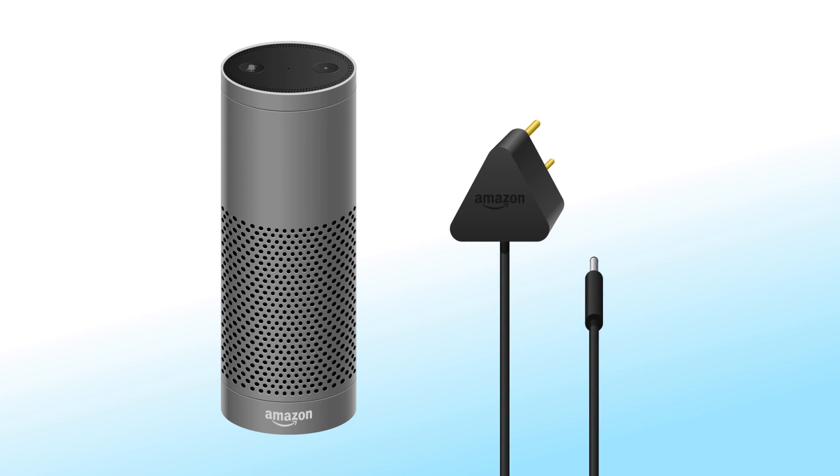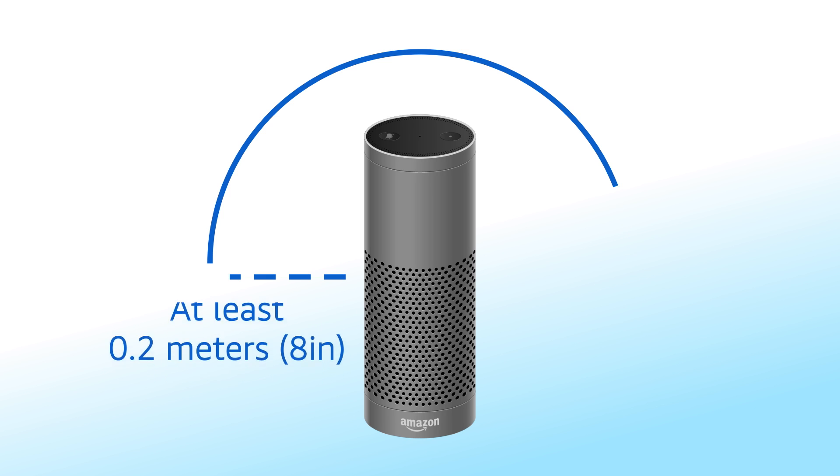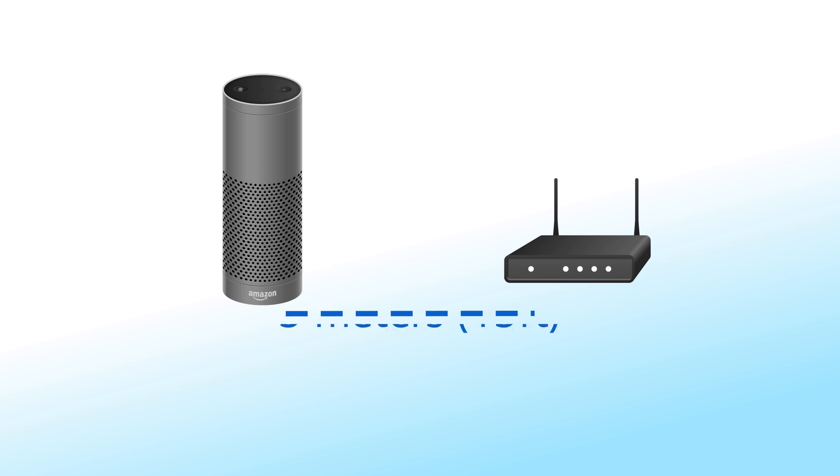Setup. In the box, you'll find a power adapter and your new Echo Plus. To get started with Echo Plus, place your device in a central location at least 0.2 meters from any walls and windows and 5 meters from your Wi-Fi router.